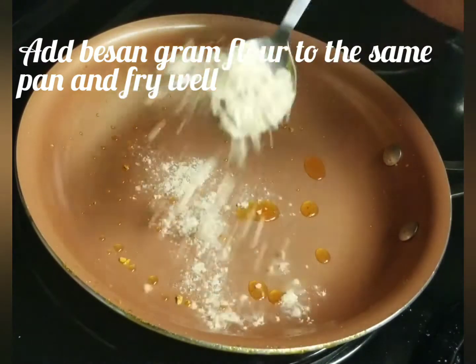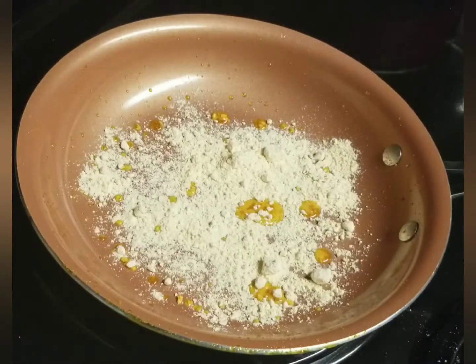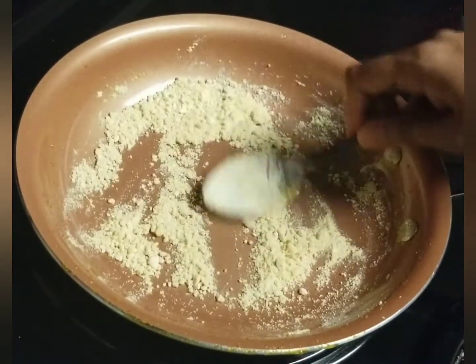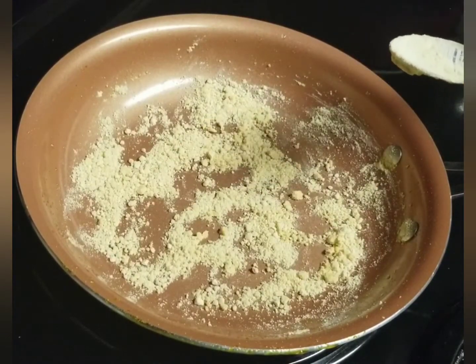Add 2 spoons of chili powder and fry it in the pan. Put it in a thick consistency and put it in the pan.